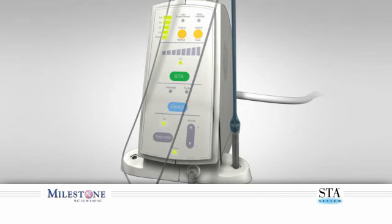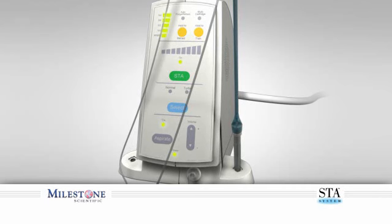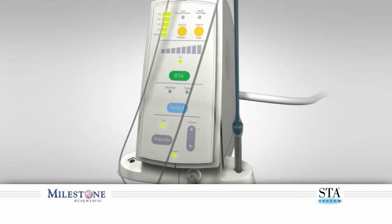Additional benefits include improved treatment acceptance, stronger patient loyalty, and generally happier patients. But most of all, you and your patients will know that you are providing the highest level of care by integrating the world's most advanced technology for local anesthetic delivery available today.